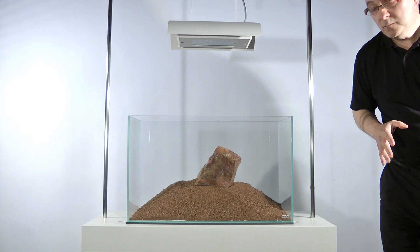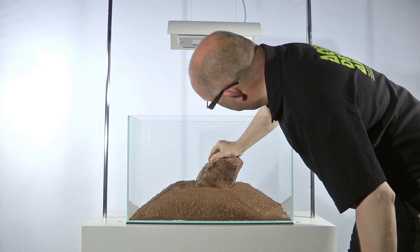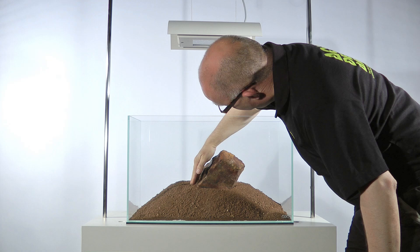The term Iwagumi is commonly heard in the aquascaping world. It is used to refer to an aquascape that traditionally uses stones as the only hardscape material. Iwagumis are a very versatile layout that can be incredibly captivating, beautiful, mysterious or dramatic.